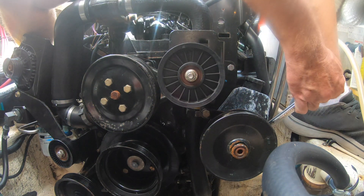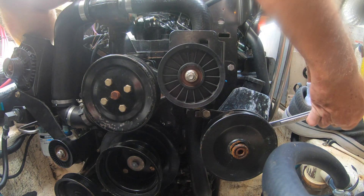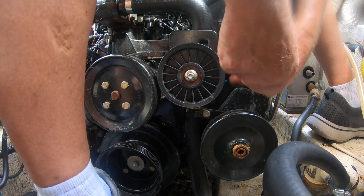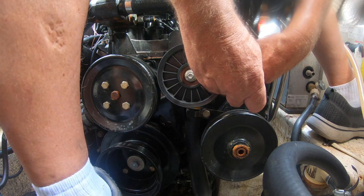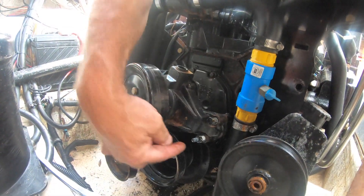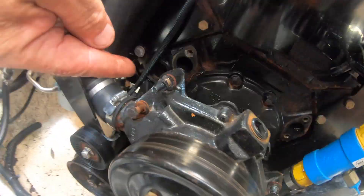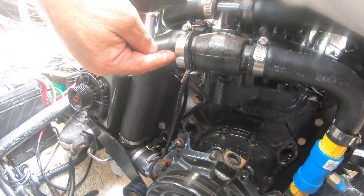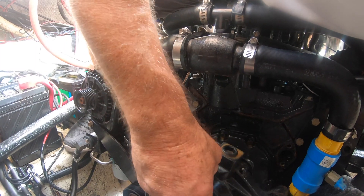Disconnect the bracket that connects the power steering pump to the tension pulley. There are four bolts, and then I have to loosen this fitting. It's probably easier to take it off up here, and then everything will pull out.